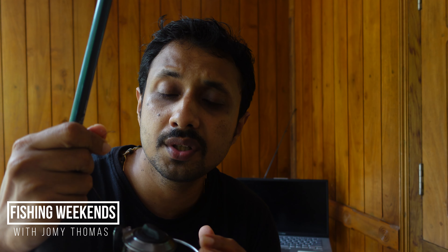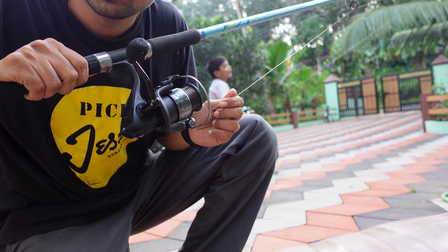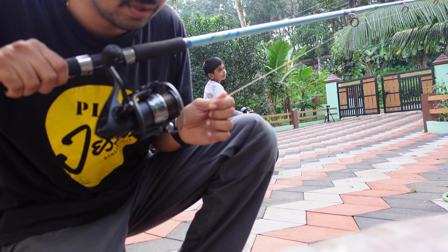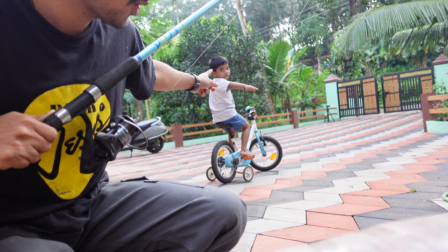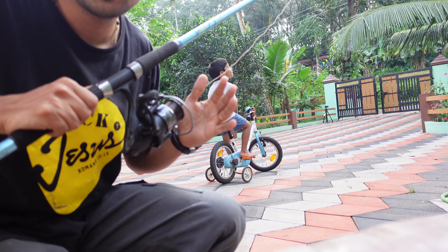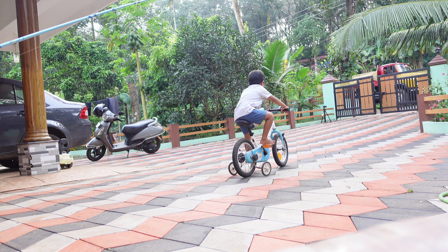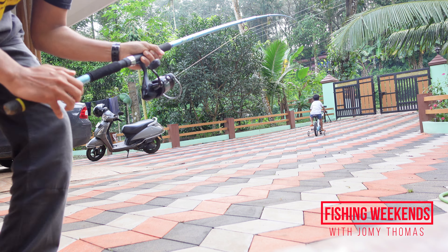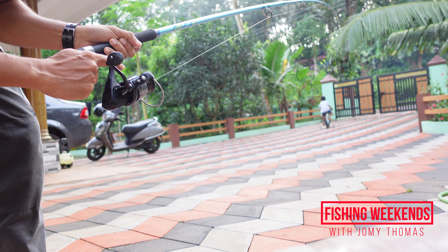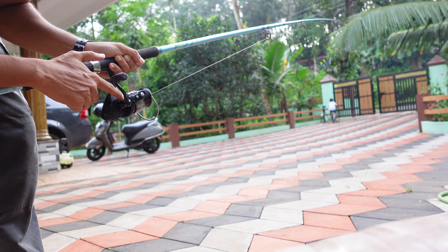Now let me demonstrate how this drag system works. I have set the drag to half — not completely loose but halfway. I have tied the line to the end of my son's bicycle, and Nivin is on the bicycle testing his running strength against this reel. As you can see, half drag means almost 2.5 kgs — he could easily run with this drag setup. Now we will test it with maximum drag.